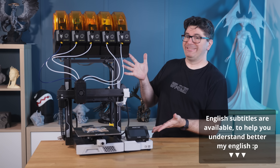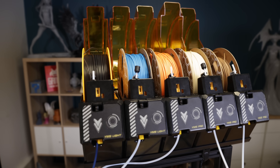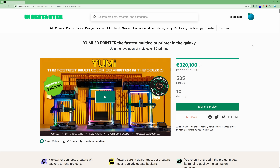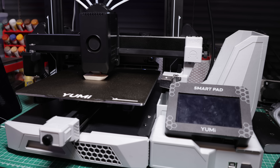Hello, it's Thomas. Do you see what I have here? The new Yumi C235, which is a color 3D printer that can provide up to 12 colors — quite a lot — with multiple sizes. This is currently on Kickstarter with only a few days left. You have multiple options and different sizes, and they raised almost four hundred thousand dollars, which is quite great for a small company.